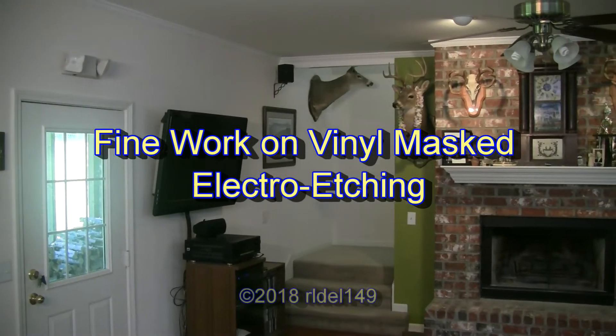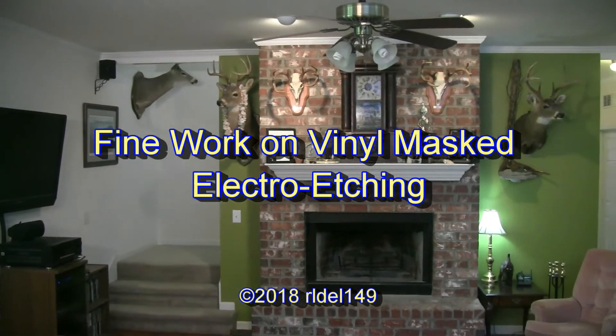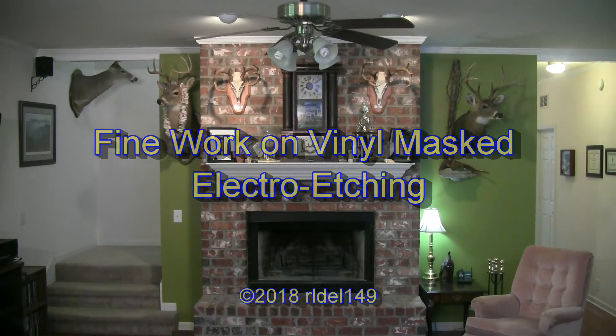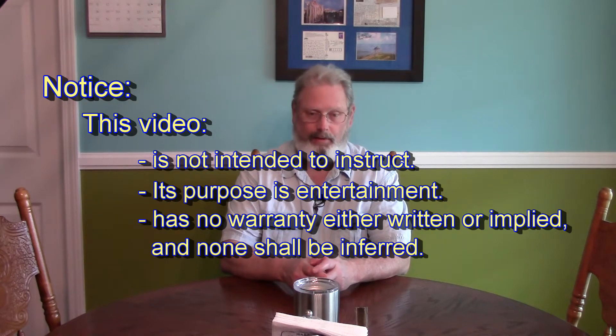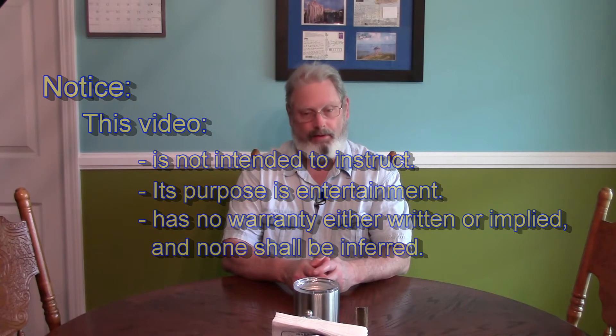Hello and welcome to today's show. I'm going to show you a technique for doing fine work on vinyl mask electro etching of aluminum in particular. Before we get started we have to have our required disclaimer: the purpose of this video is entertainment. It is not intended to instruct. There is no warranty either written or implied and none shall be inferred.